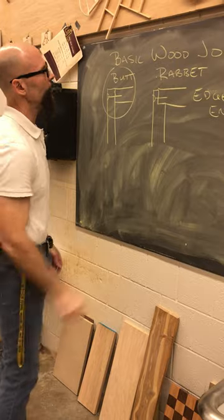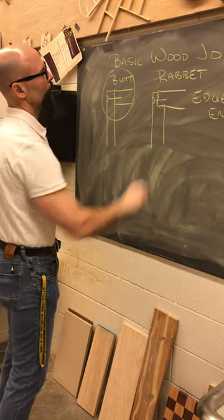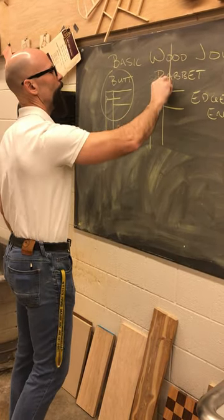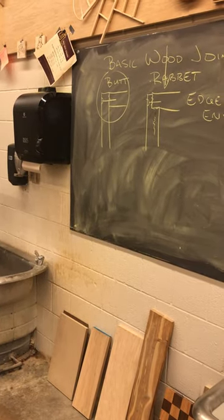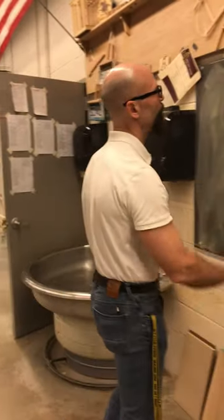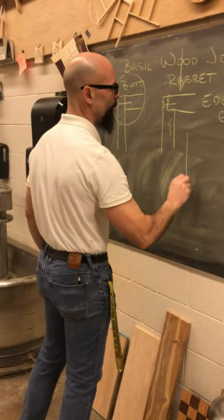We'll still put a fastener in there. We have a little bit more gluing surface, and if we apply pressure, we would have to compress that board. It makes it a lot stronger and makes for a better project.